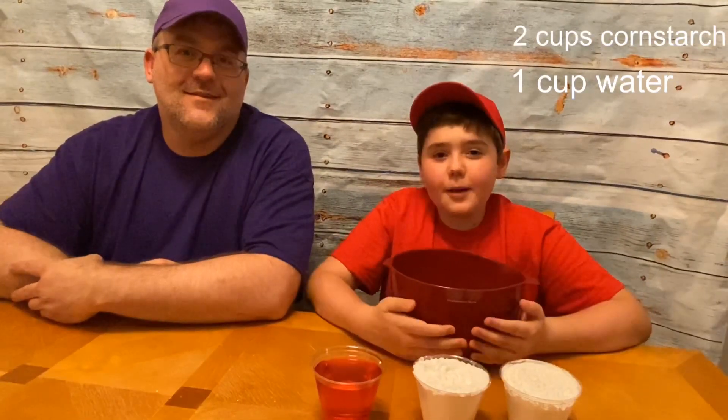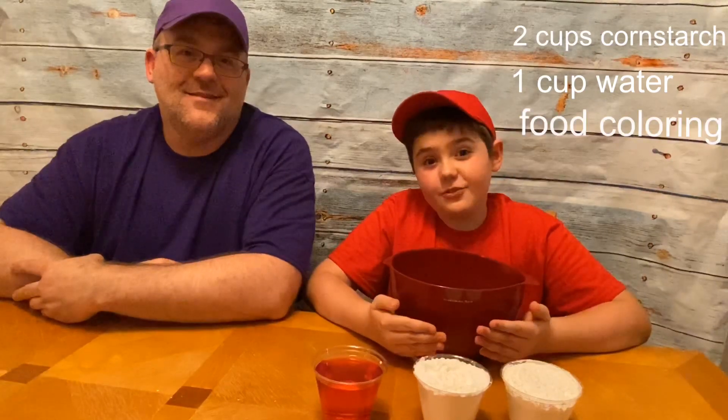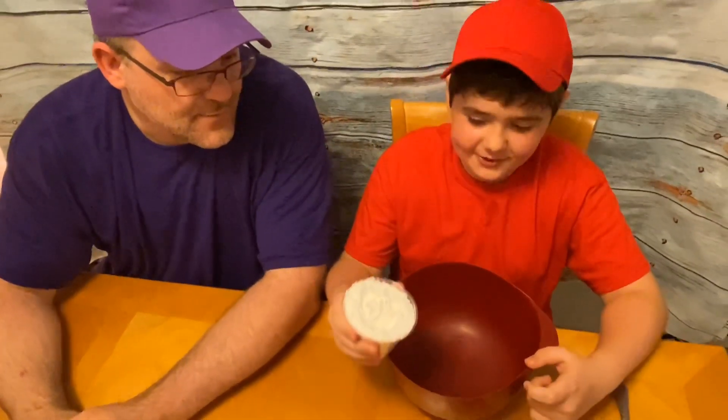Two cups of cornstarch, one cup of water, and a few drops of food coloring. I chose red because it's my favorite color. Now let's make the oobleck!